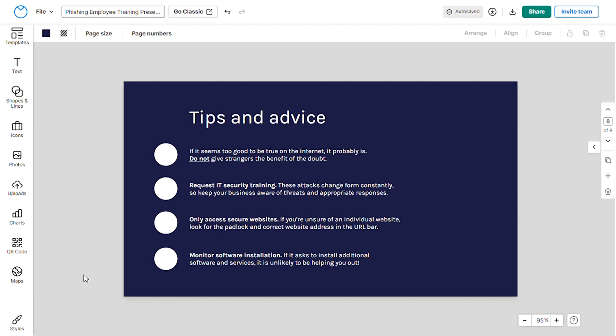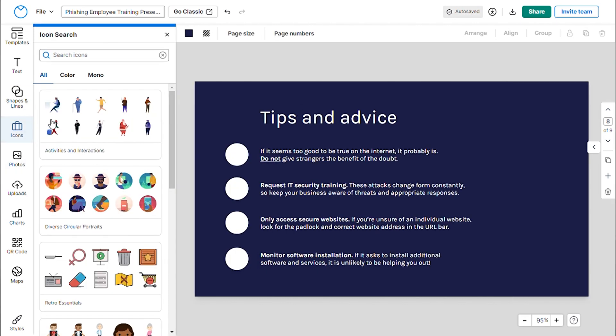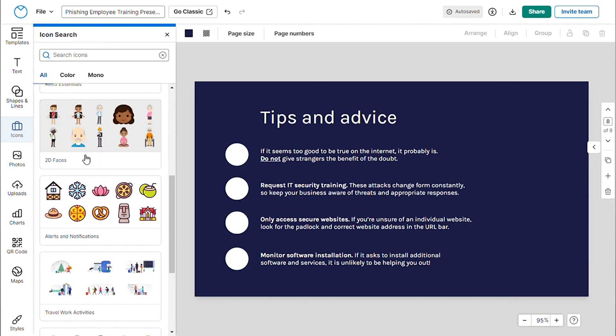Now it's time to customize your visual elements. Whether it's icons, illustrations, arrows, line patterns, maps, charts, or any graphic you can imagine for your training manual, it's all available to you. And that's how you can effortlessly add or replace graphics.